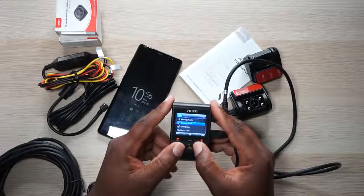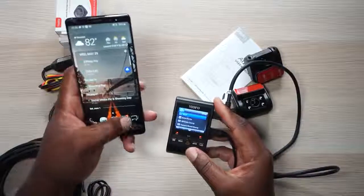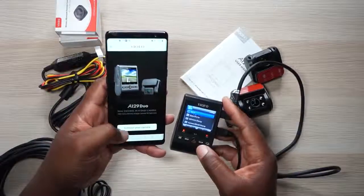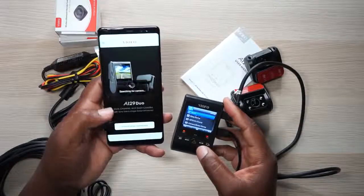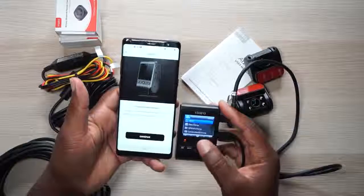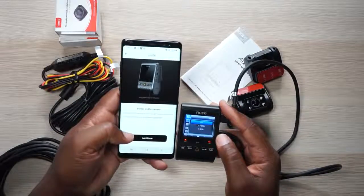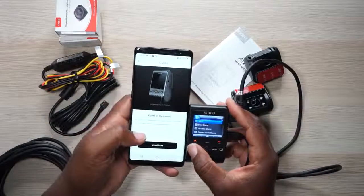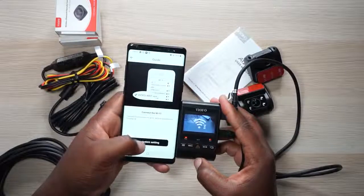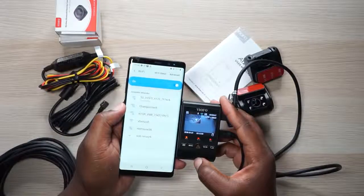Continuing through the menu: date stamp, GPS info, car model, record audio, boot delay, date and time, beep sound — let's turn that off, I hate the beeping. Go to the app store and download the Viofo app on your phone and connect to your camera using the instructions. To turn on Wi-Fi go through the menu — you get 2.4 GHz or 5 GHz; it recommends 5 GHz. Wi-Fi is on now, there's a little Wi-Fi logo. Turn your phone's Wi-Fi on and it'll auto-connect if you've previously connected.